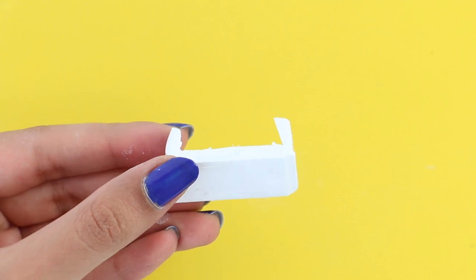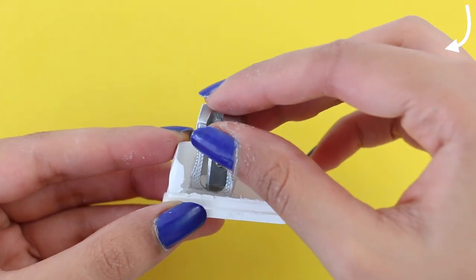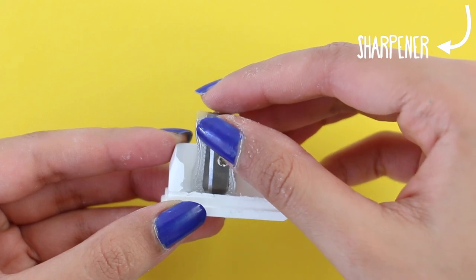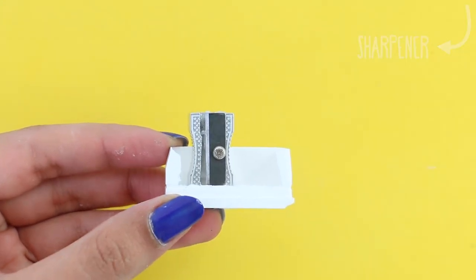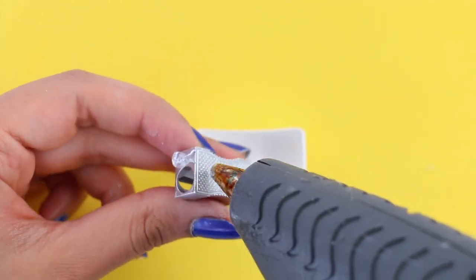Once you've cut it out, this is what it should look like. It doesn't have to be perfect or anything like that. Now I'm taking my sharpener, and I'm just going to see where I want to place it. Then I'm going to take some hot glue and I'm just going to glue it in place.